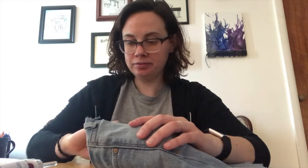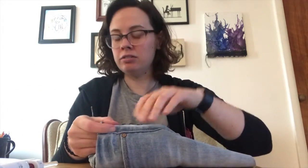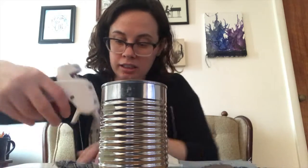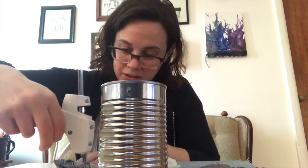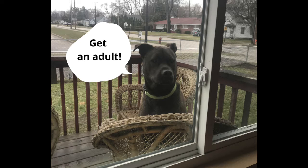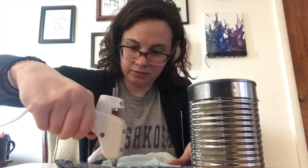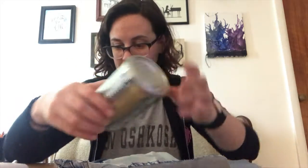Now that I know my jean piece is the right size to fit around my can, I can start gluing it to the can. Make sure you know which edge you want showing, because that'll tell you which edge to glue down first. You'll want to glue the edge that's going to be hidden first. So I'm actually going to start with the glue on my jeans under the waistband, and that'll kind of serve as a guideline for where I'm going to set my can. I'm just going to put a line of glue down, only going as far as I know the can is going to reach — so about the bottom of the pocket.